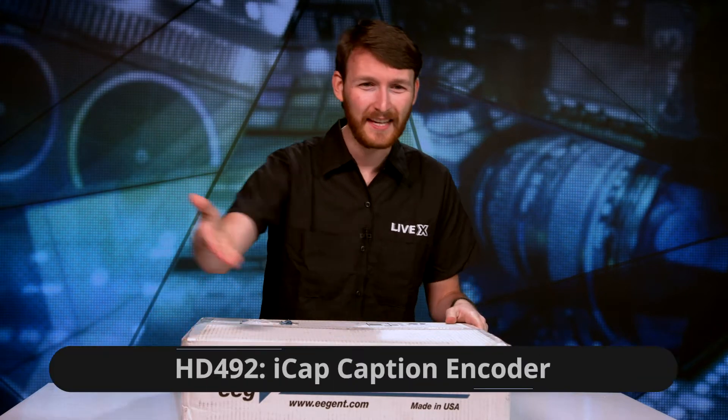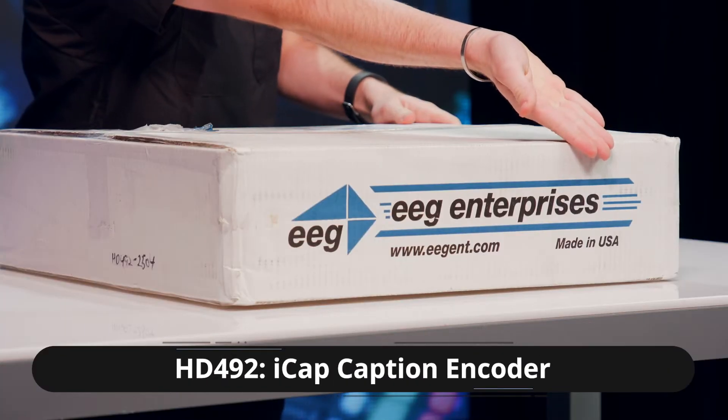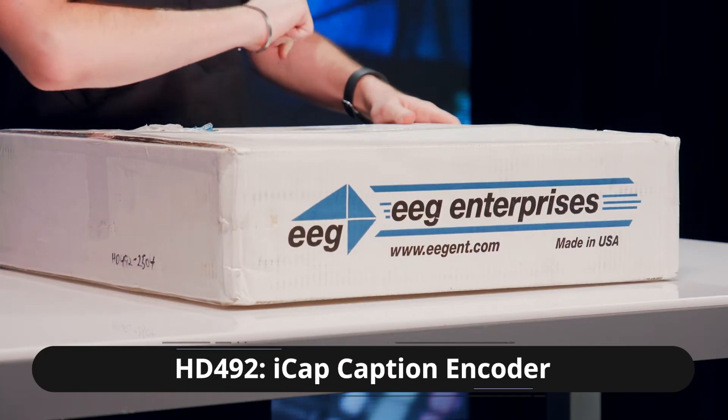What's going on everybody, Perry here from LiveX with another unboxing coming to you today. We have the EEG Enterprises HD 492 captioned encoder. Why are we looking at cardboard? Let's dig on in.